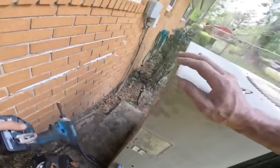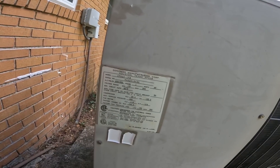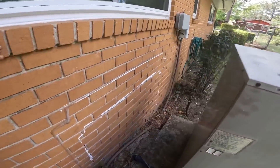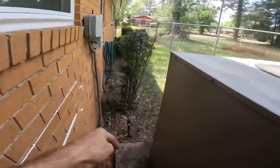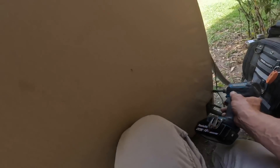It looks like we got an old Goodman — 1994 Goodman five-ton. The customer is afraid that her compressor has died. I see the disconnect is powered off.